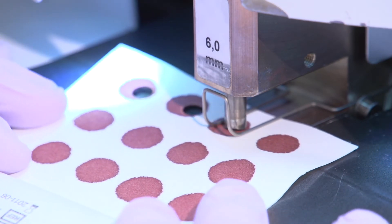What we do with that blood is punch it out and rehydrate it so that it becomes basically equivalent to serum. The reason we went to blood spot testing is because we could test more hormones in a blood spot than we could in saliva.